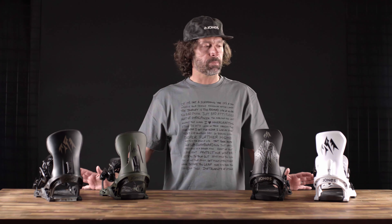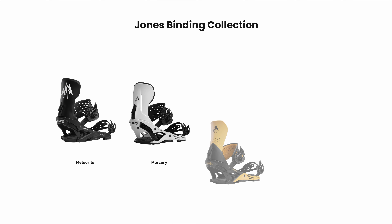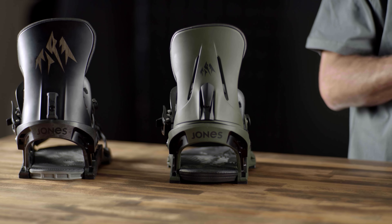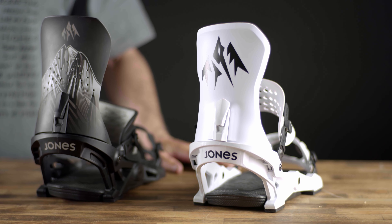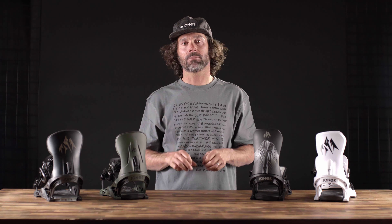That's the Jones binding line — it ranges from the Meteorite, our most playful binding, all the way to the Apollo, our most responsive binding. Match the perfect binding to your riding style and the type of board you want, and it just makes for that optimal snowboard experience.